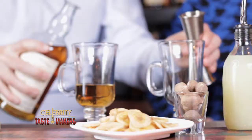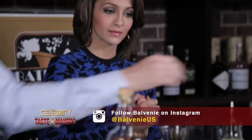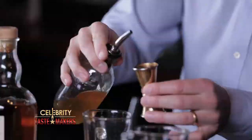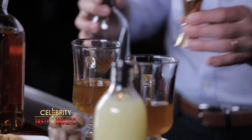How do we start? Add two ounces of the Balvenie 14-year Caribbean Cask, and three quarters of an ounce of honey syrup — similar to simple syrup, made the same way at a one-to-one ratio of honey to hot water. We've got a lot of honey and vanilla notes in our whiskey, and this is something that Balvenie as a Speyside single malt is really unique for.